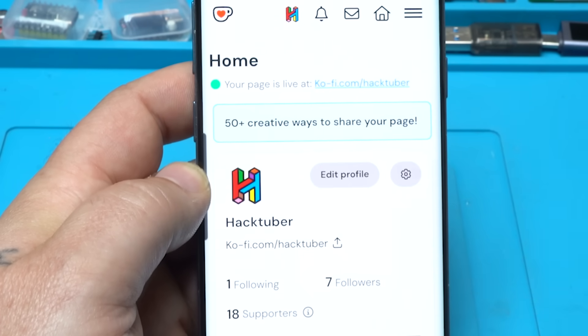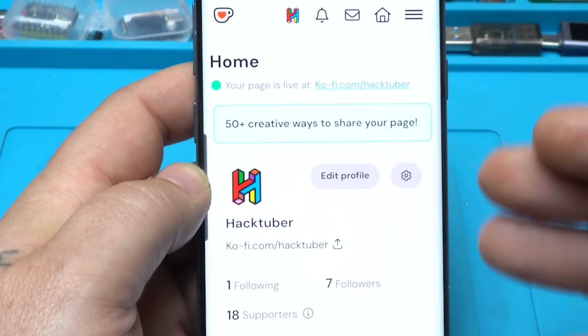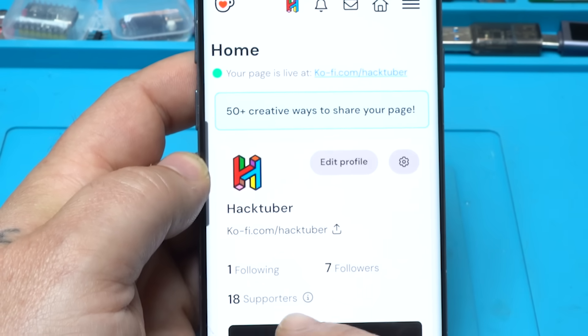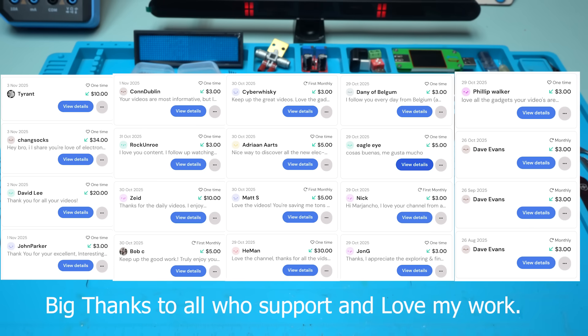I must mention my coffee page — you can buy me a coffee. You can do it one time or subscribe to my coffee page and be a monthly follower. Right now I have 7 followers and 18 supporters. Thank you for supporting my work. You love electronics just like me — and also you love bubbles.